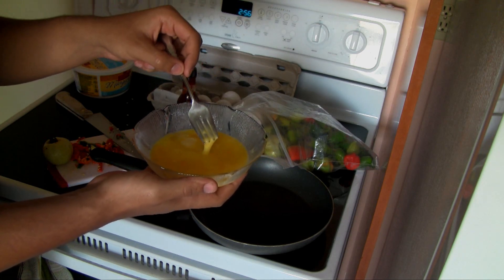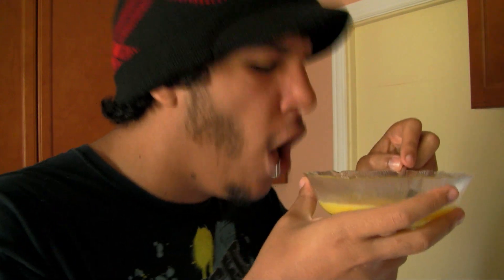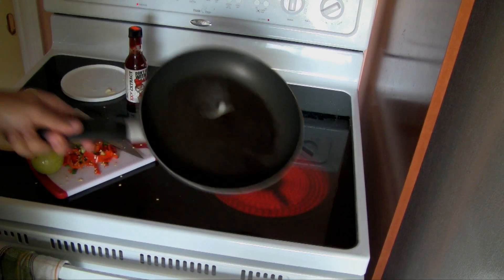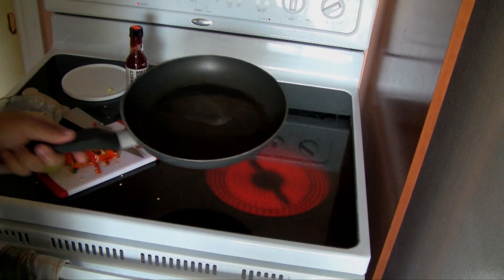Boy oh boy, am I ever good at tossing around two soft balls. Be sure to get these good and beaten. Additionally, if you want to add a little extra flavor, don't hesitate to go the organic all-natural route. I like to think that I include a liberal amount of butter, but if you're a fat mess, feel free to add as much as you want.